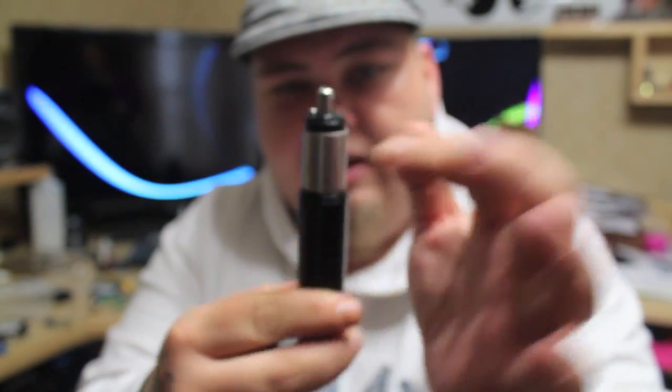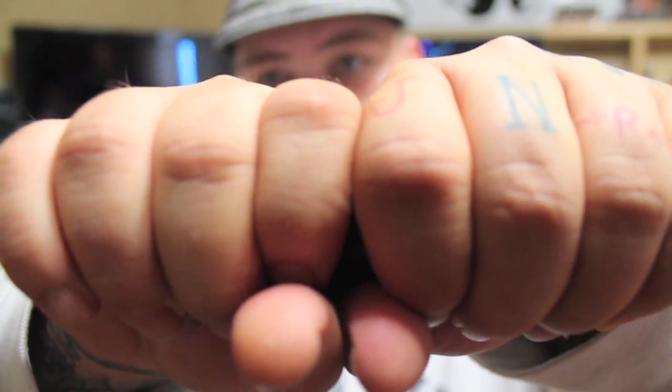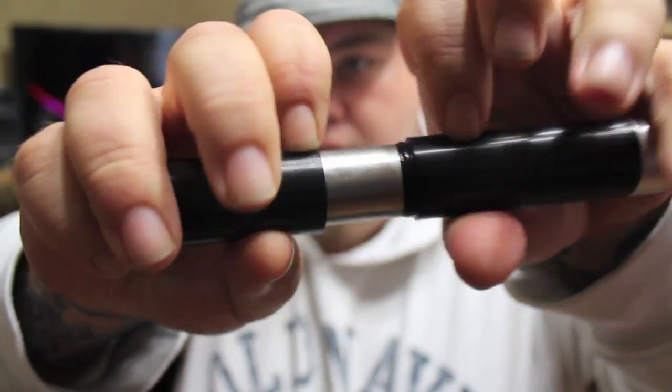When you get it off, put some Vaseline on the O-rings because this thing is super tight. I'll show you that again — grip it one hand on this side of the seam, one hand on this side of the seam. When you squeeze your hands together, the force will spread it out a little bit with a slight twist, and then it will come off.